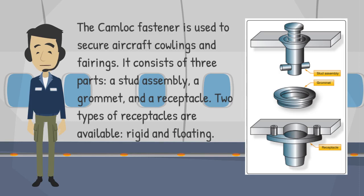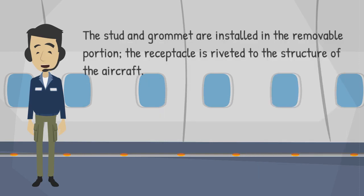It consists of three parts: a stud assembly, a grommet, and a receptacle. Two types of receptacles are available, rigid and floating. The stud and grommet are installed in the removable portion.